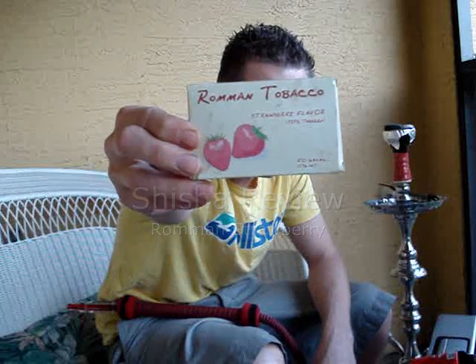Hey everybody, it's Jake with hukadomain.com. Today we're going to be reviewing Romain Strawberry Tobacco. It's a Romain flavor — I've tried a couple others. I've tried Prune and I've tried Peach. Strawberry is one of the other flavors I've tried before, and I usually use it as a mixer because I'm not too much of a fan of strawberries.